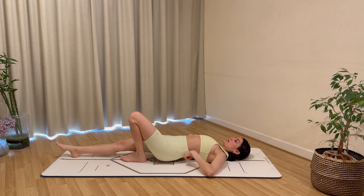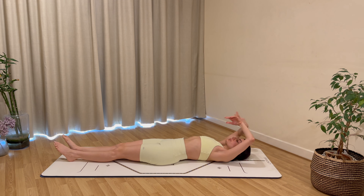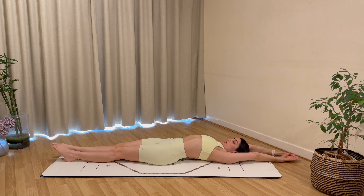Extend your right leg, bring both hands to the outside of your right leg, interlace your fingers, extend and hover your left leg. Pulse forwards for eight, seven, six, five, four, three, two, and one. Rest everything, hug your knees into your chest.